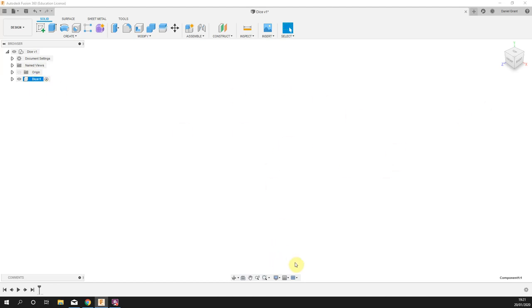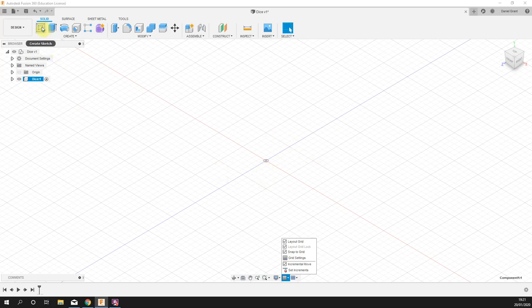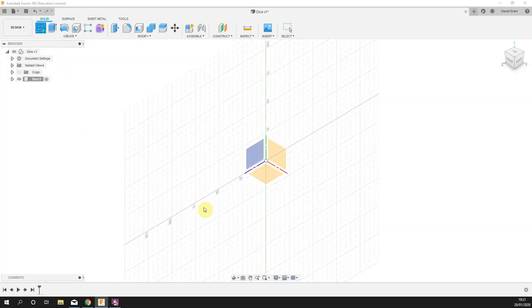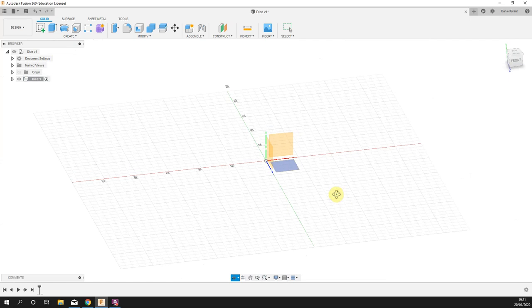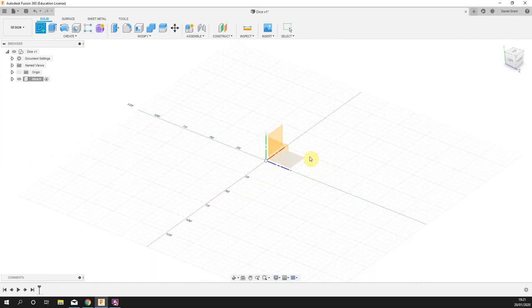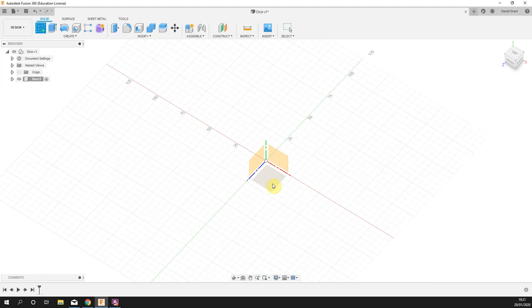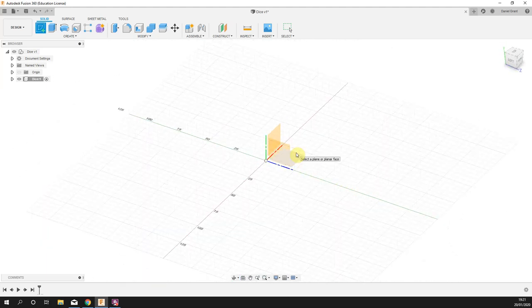I've got a blank page here. If your grid isn't there, go to grids and snaps at the bottom, then layout grid, and you'll be able to see it — you don't have to, but I find it a little bit easier. I'm now going to create a sketch and start on the base plane. Your view may be in a different orientation depending on your computer, but it's going to be this bottom plane that we're working on.